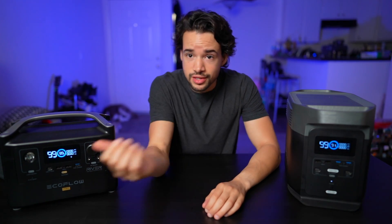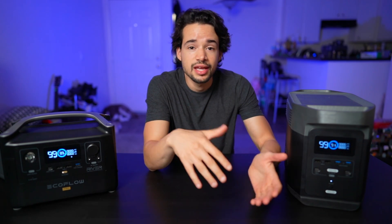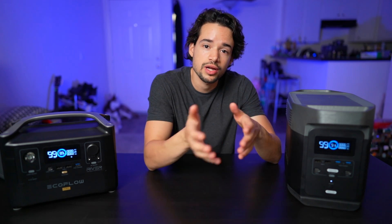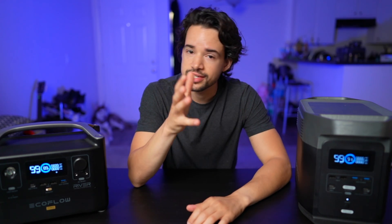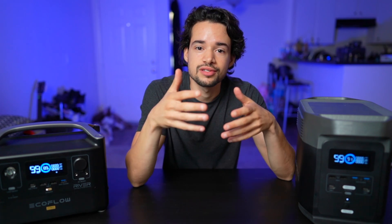Both units come with the same display that reads battery percentage, watts coming in, watts going out, and gives you an estimated time of how long the battery will last depending on those watts coming and going. Both displays also show icons indicating what ports are being used and where power is being consumed.